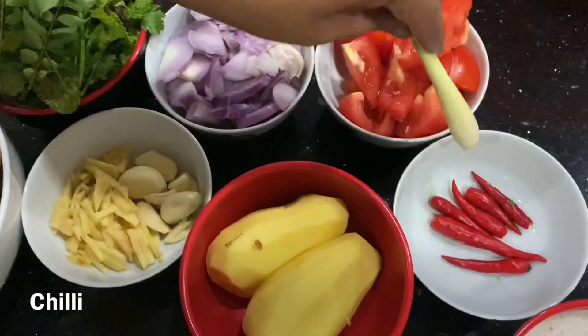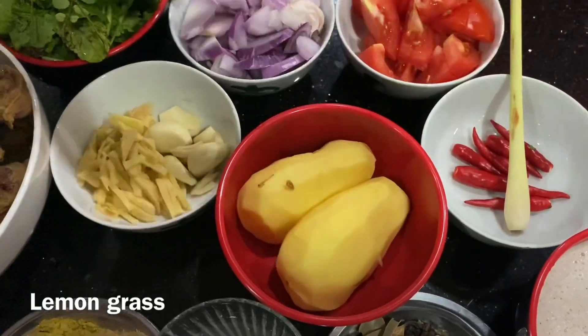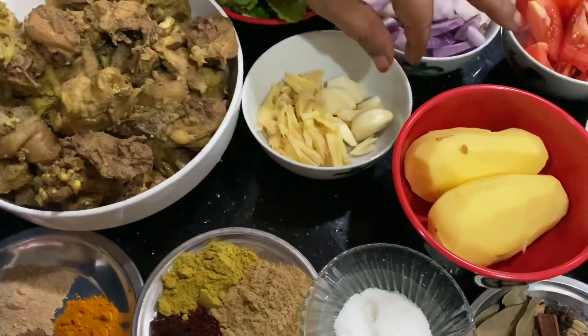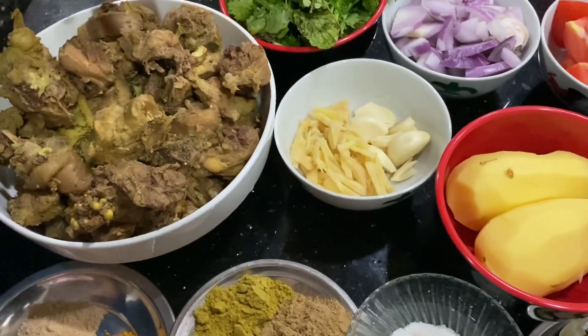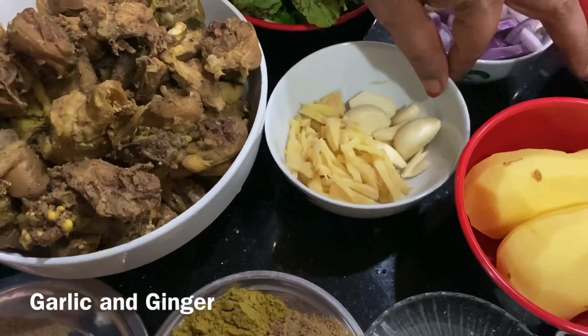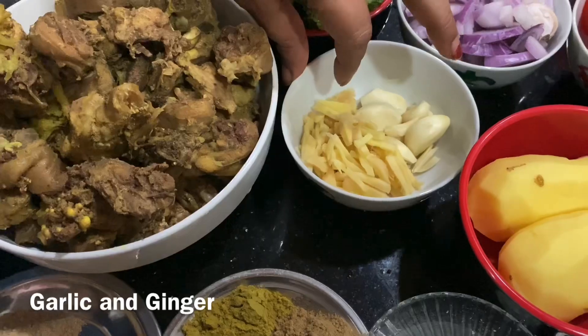I will add 1 piece of the ground slice. Then add another piece of the ground slice, and then add 2 pieces of the ground slice.